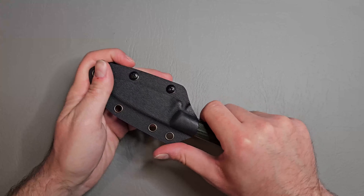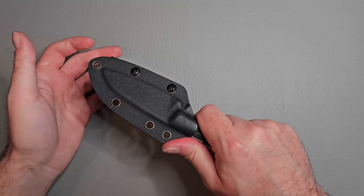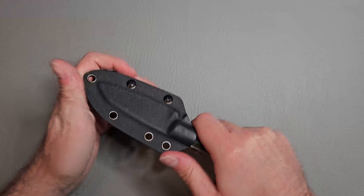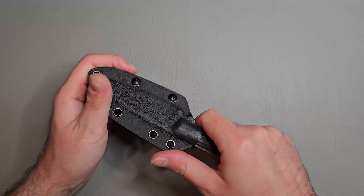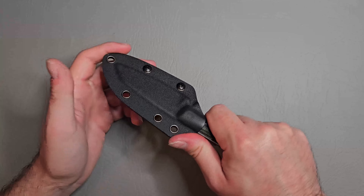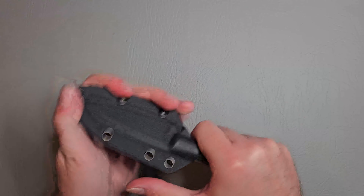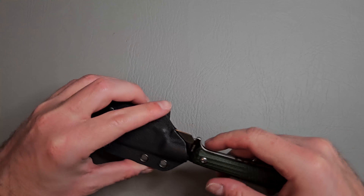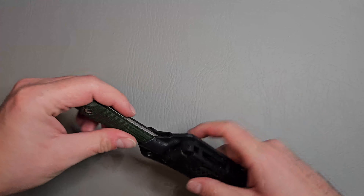The retention feels great. I really like this angled part of the kydex where you can push off — that feels really nice. I like when you have something on the kydex sheath to push off of, and this feels fantastic. Really good retention, just a little bit of rattle.